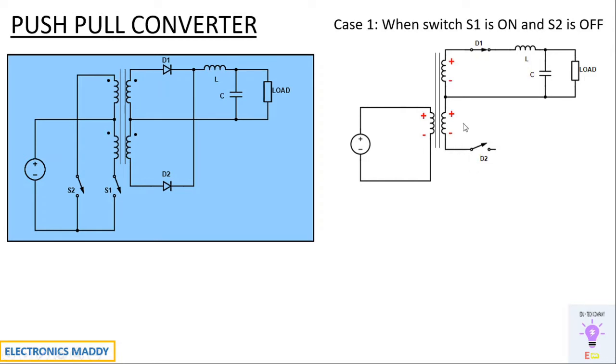This voltage is linked to the secondary winding according to the dot convention. The minus terminal is connected to diode D2, so D2 will be reverse biased. The positive terminal is connected to diode D1, so D1 will be forward biased. As a result, current flows through that path. The inductor starts charging with polarity plus and minus. Some current charges the capacitor, and the remaining current flows through the load, then returns through this path and the cycle repeats.